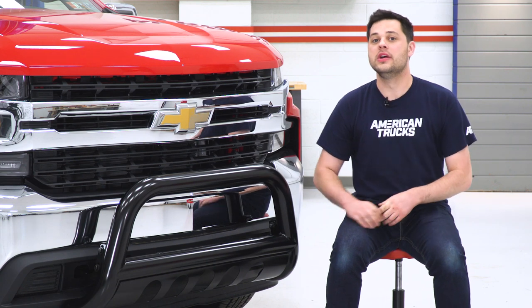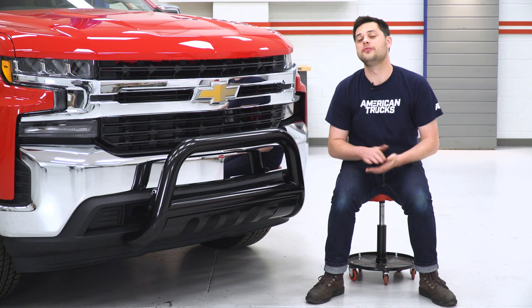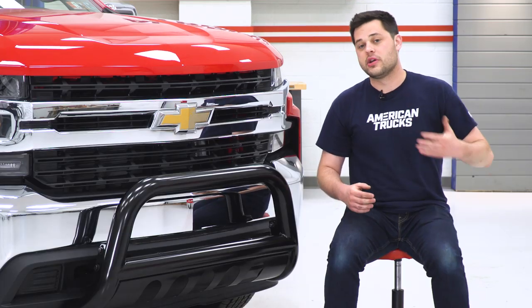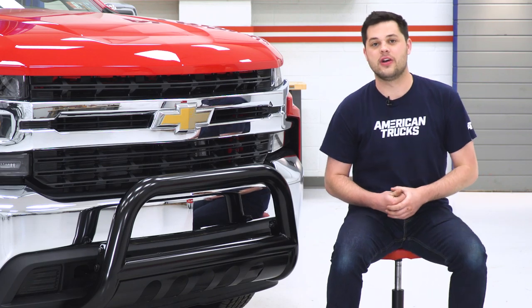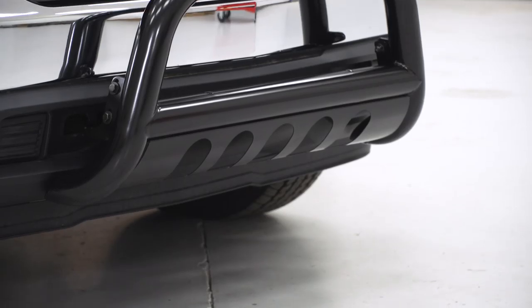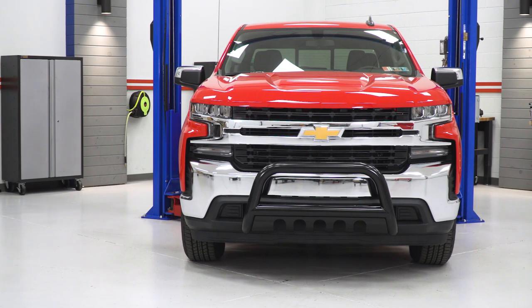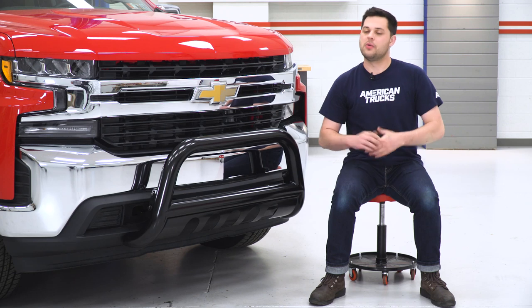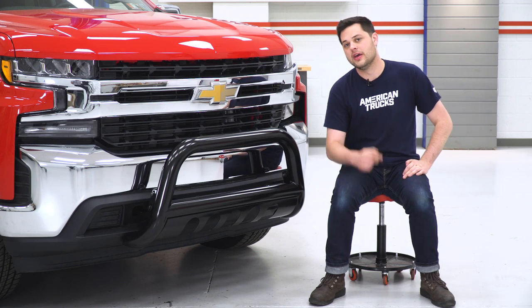As far as features go, you do get a little bit of a skid plate here. It's got some holes in it for airflow, and at the very least, it's going to encourage things to go under the truck rather than into the front end. We also have some pre-drilled holes on this crossbar for some extra LED lighting — you could throw in a couple of cube lights or up to a 20-inch light bar. If you don't plan on running any lighting, the kit includes two plugs to clean up the looks.